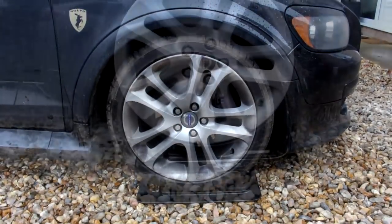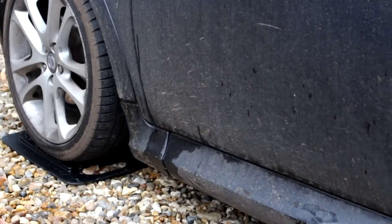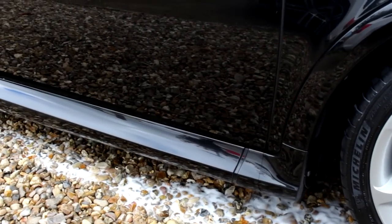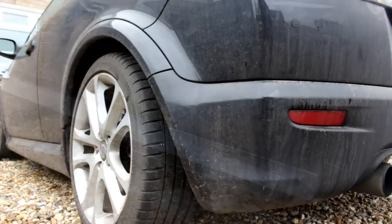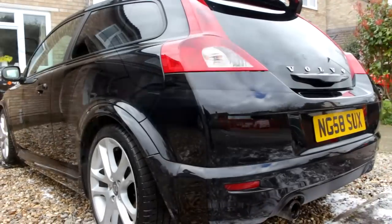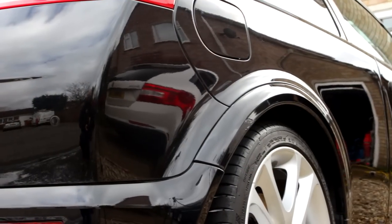Here are some before and after shots. While you're watching, bear in mind the podcast — if you haven't listened to the Spec and Pull Talk Detailing podcast, go check it out. Thanks for watching guys, keep subscribing — I will keep producing videos when I can. Check out the gloss on this — ta-ra!